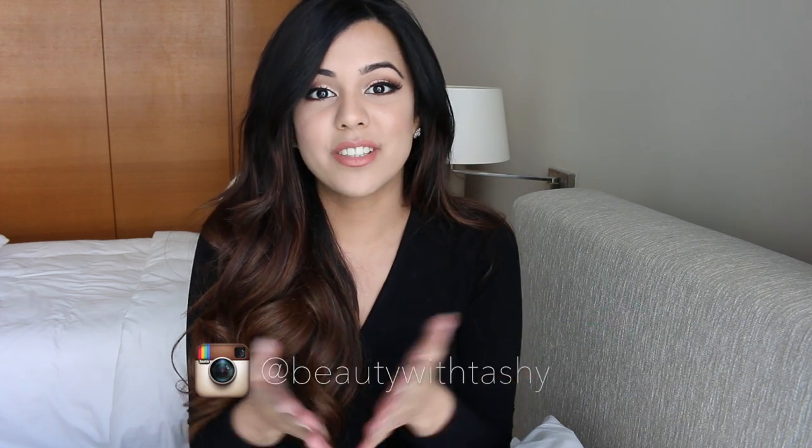Hi guys, welcome back to my channel! Today I'm finally doing another video for you. I've been really busy at uni — I had exams all last month. If you don't follow me on Instagram or Snapchat, I posted a little update there. Now that I'm finally back, I'm hoping to put out videos more frequently. Without further ado, let's get into today's video, starting off with skincare.